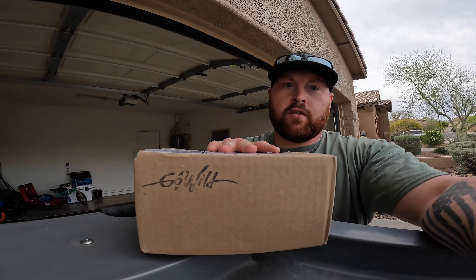Hey everybody, welcome back to another video. Sorry I've been delayed again on the content upload, but wanted to do a little something today. Got something in the mail today, so this will be doing another unboxing.